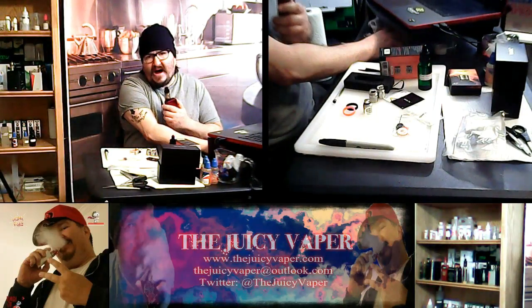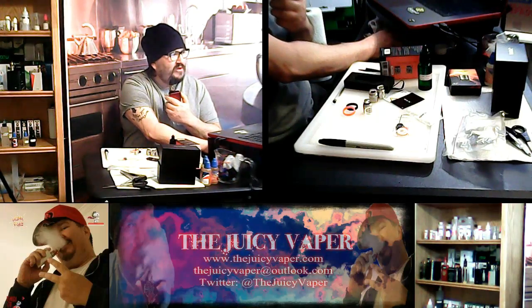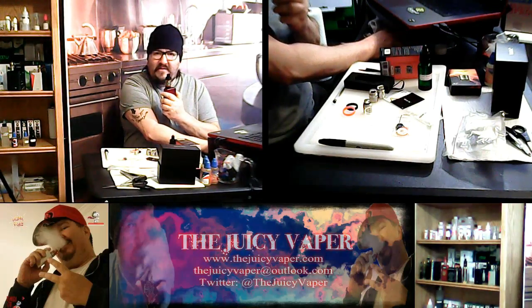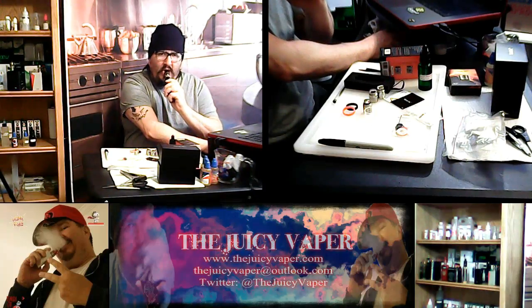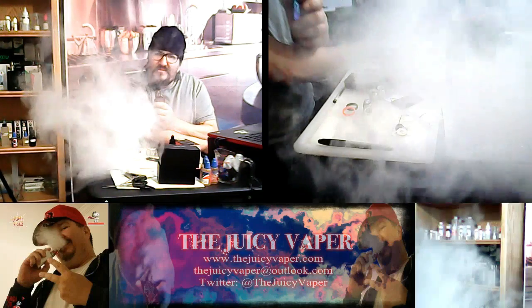Thank you again for stopping by. We've got some more stuff coming for you in the next day or two, and we're going to get out of here in short fashion. Later.